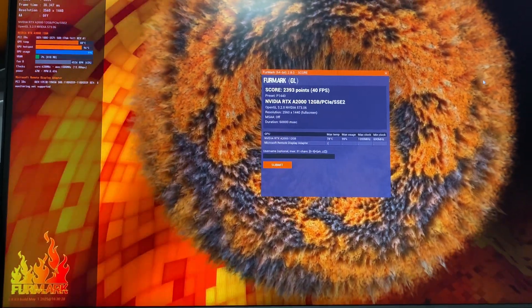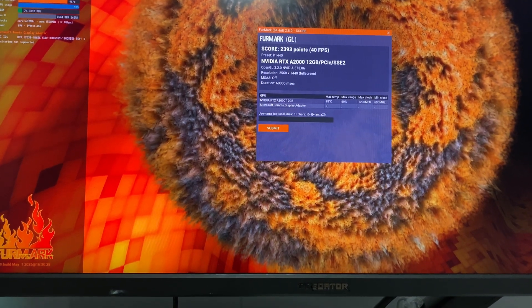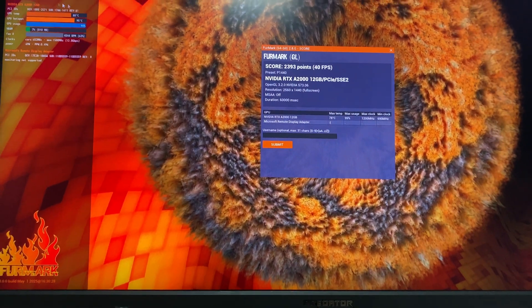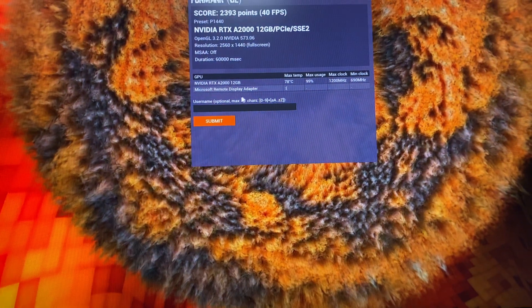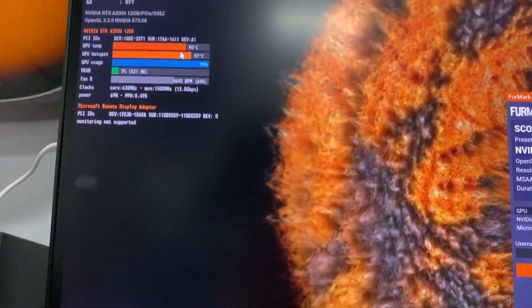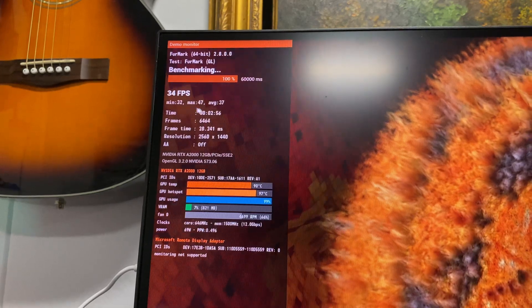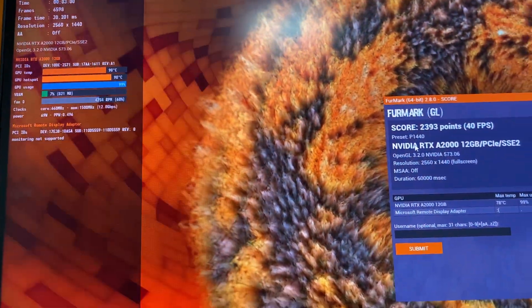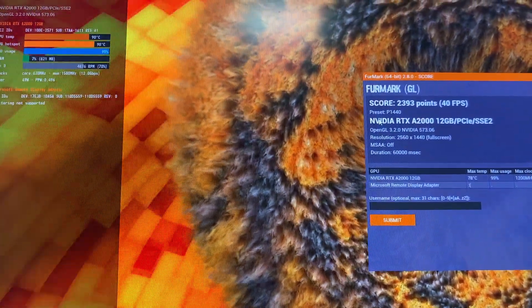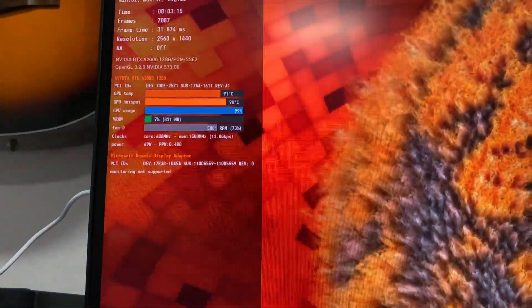I'm remotely connected via Windows Remote Desktop from a computer in my room — and did it crash? So here's the score: I got 40 frames per second, with a max temperature of 78°C. About 2 minutes 46 seconds in, it's at 90°C and the average dropped to 33 fps. It looks like it's running — I'll let it run for 10 minutes and leave a positive review. What I do like is that it's drawing only 69 watts.